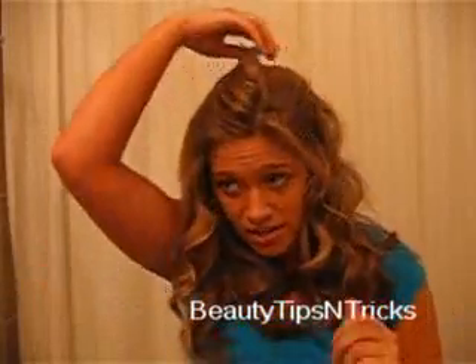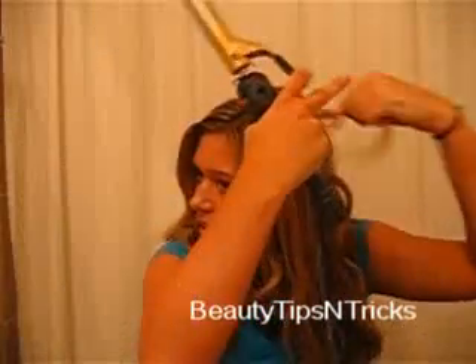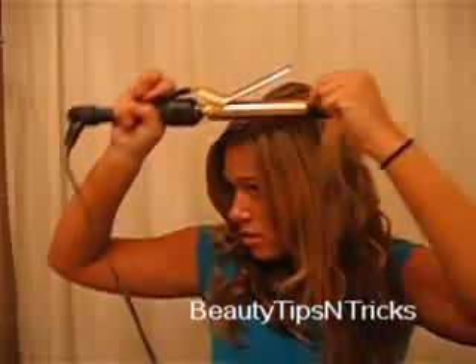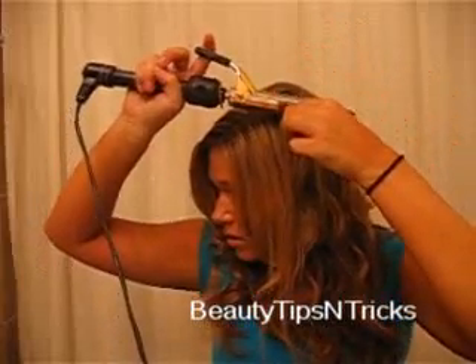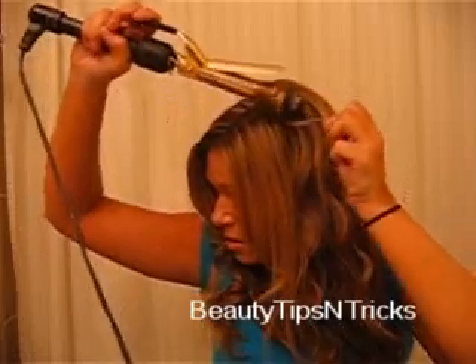Keep curling the same way using your small curling iron. For the top section, go ahead and take even smaller pieces this time, twist them around the curling iron, let them set a few seconds, and then pull them out.